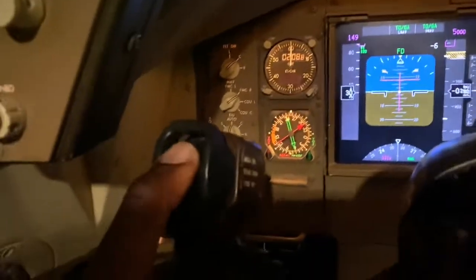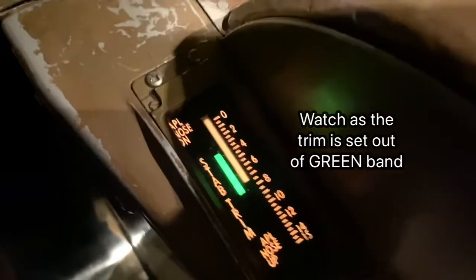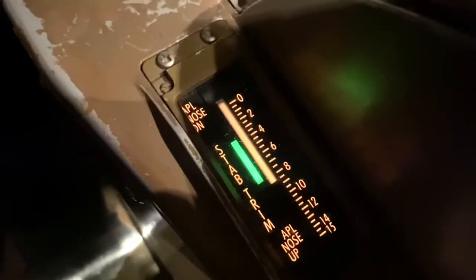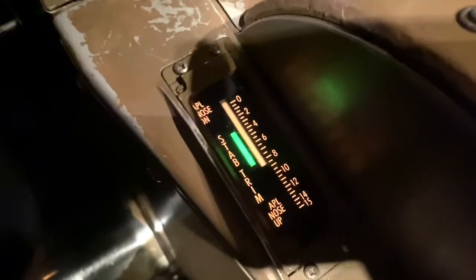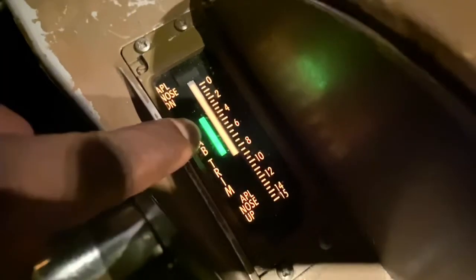So I'm going to move the stabilizer so it's out of the green band. I'm selecting nose up at the moment. You can see the white band is moving — it's outside the green band now. I've stopped moving the stab trim. So I've moved it outside the green band. The white has gone outside the green band; it should be in there.